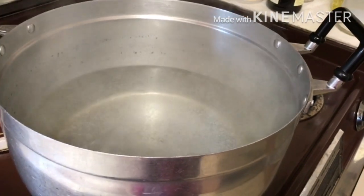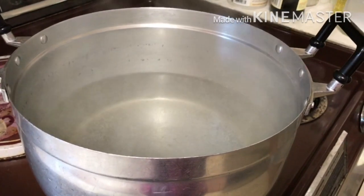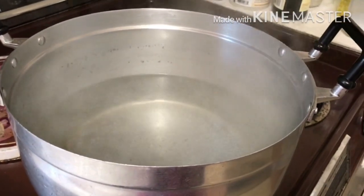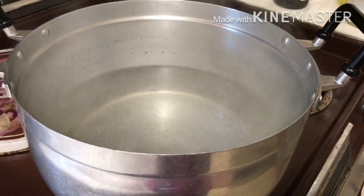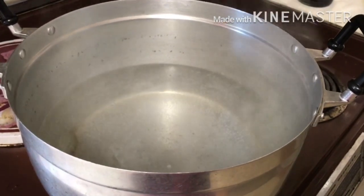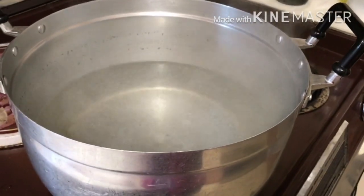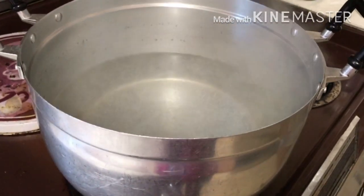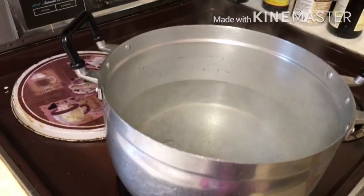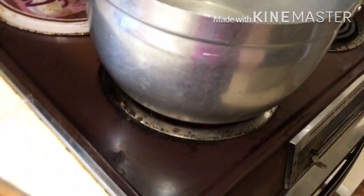Hello everyone. Today it's very hot here in Seattle, like 90 degrees, and I had a craving for purple sticky rice. The bad thing is I won't get to eat it today because it's a two-day process. So here I'm starting with a medium-sized pot and the water is boiling right now.